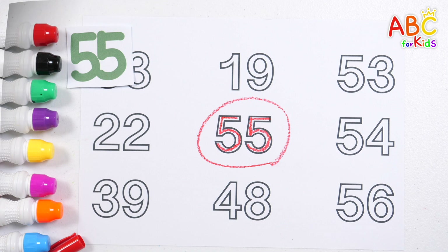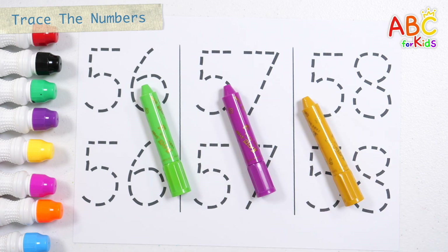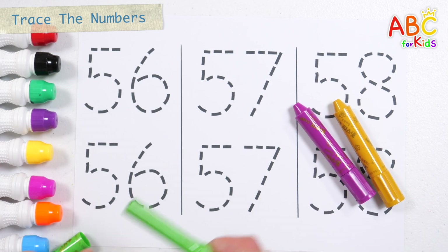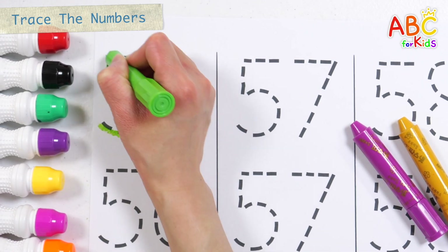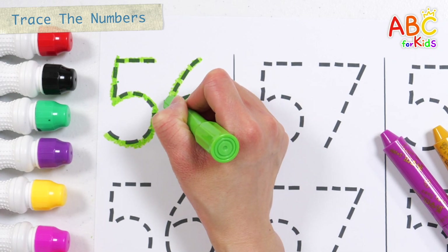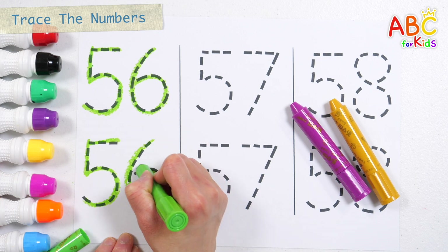Good job! Shall we write the number twice along the dotted line and read it? How? 56. Do you know the Muffin Man, the Muffin Man, the Muffin Man? Do you know the Muffin Man, the Muffin Man?